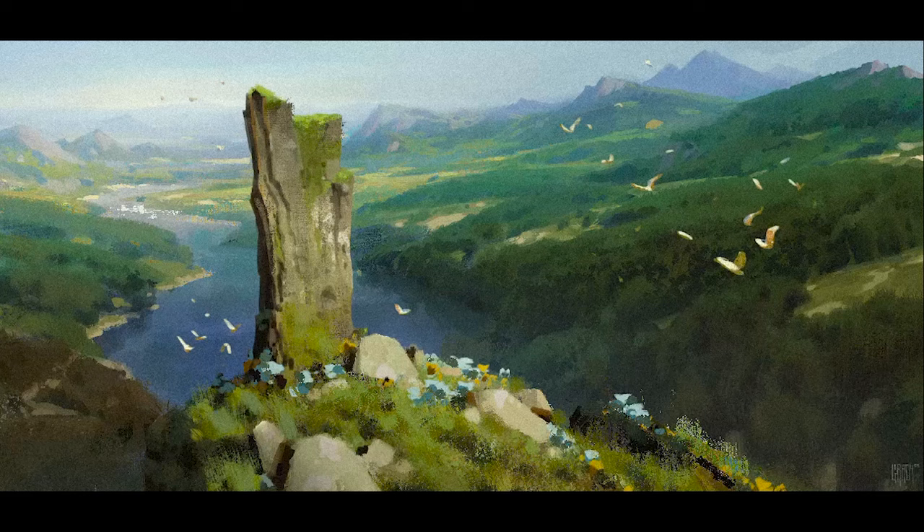Hey guys, I've got some new artwork for you today. This is a piece I made in Procreate — I'm just practicing, trying to get better with the tool, become more proficient, and do things faster.